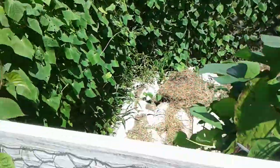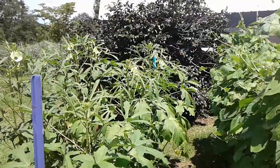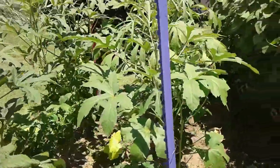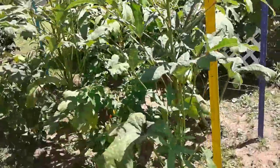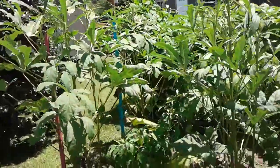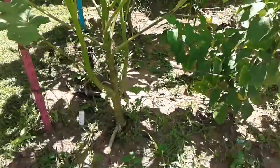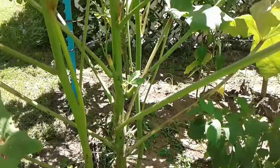The okra has done very well. If you saw the earlier videos, they were itty-bitty and I was using shade cloth because it was so hot and we had such early hot weather and no rain. Now we've been getting pretty good rain — not the last few days, but this one is really tall right here. Look at the roots on that thing coming out of there. These are Clemson Spineless.